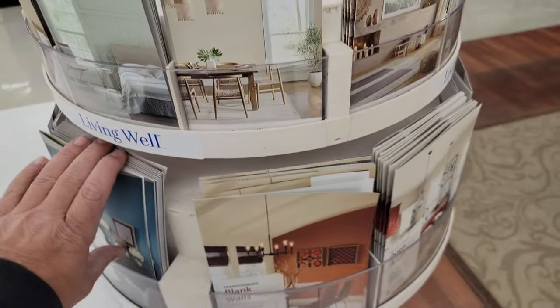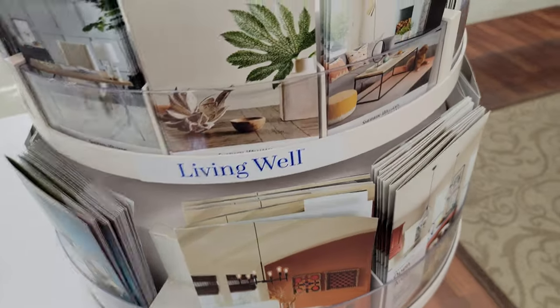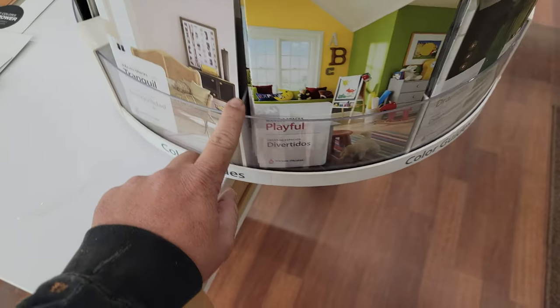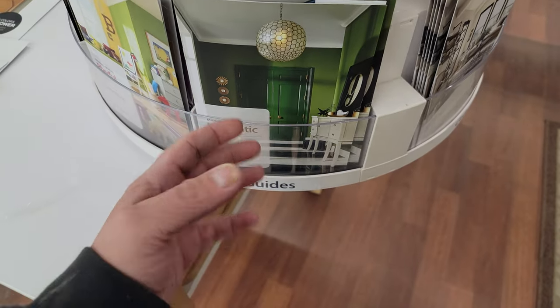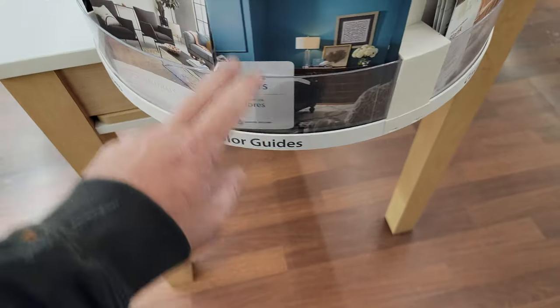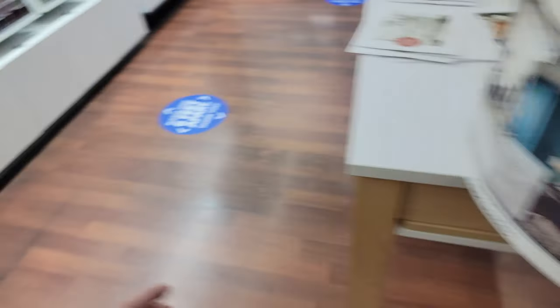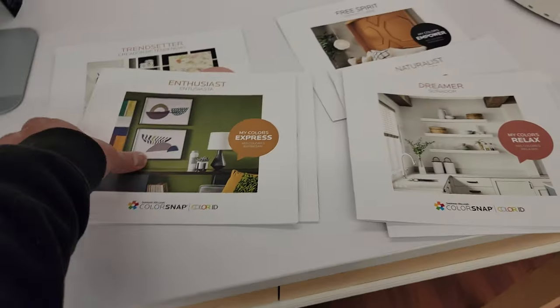Now, they also have these little tiny palette things for open areas, small spaces, tranquil, playful areas for little kids' rooms. If you're wanting to do something dramatic in a room, if you're looking for neutral colors, cool neutral colors, transforming blank walls — so there is an unbelievable wealth of color help for you at your local Sherwin-Williams that you can use.